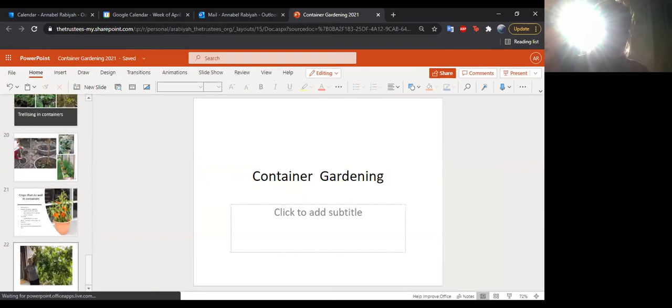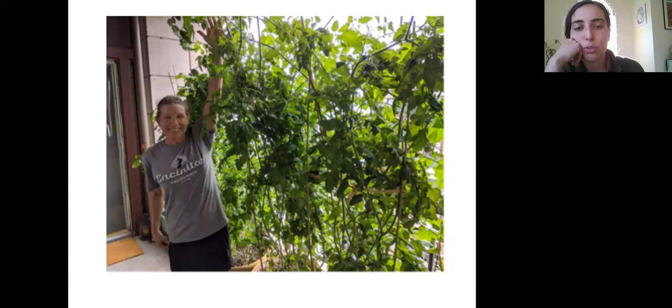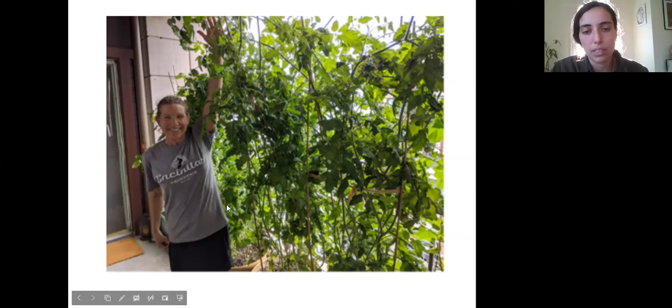One more picture: this was a master urban gardener who grew indeterminate tomatoes — you can see they're just growing forever on her balcony. She has very large containers, probably 10 or 12 gallons or more, and she strung the plants up along the wall of the porch. They are prolific. So never say never when it comes to growing indeterminate tomatoes in containers — it just requires a large container and good support.